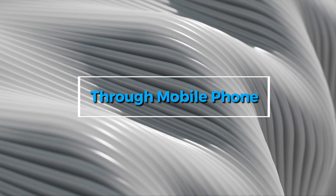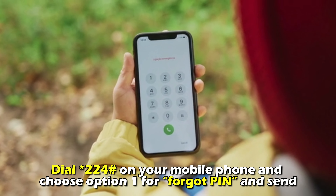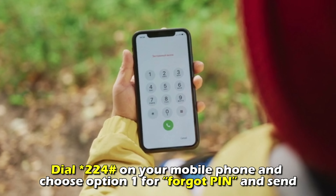Through your mobile phone, follow these steps. Dial star 224 hash on your mobile phone and choose option 1 for Forgot PIN and send.